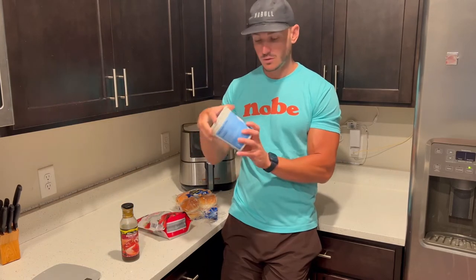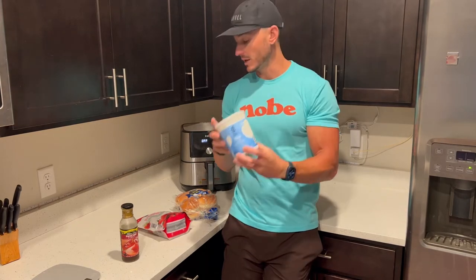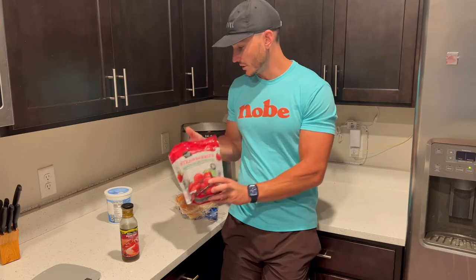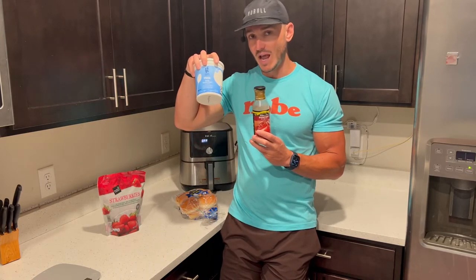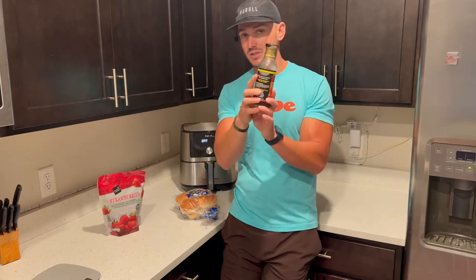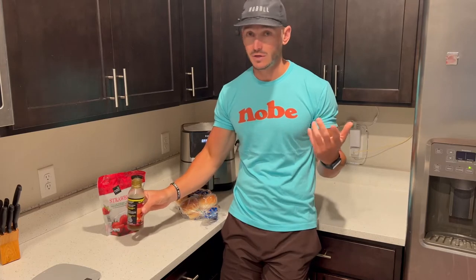Ingredients basically here: nonfat Greek yogurt — this is from Target, about 100 calories per serving. It has some frozen strawberries, about 50 calories per serving from Aldi. Sweetener of choice — I use sugar-free syrup. You can also use a little bit of sweetener, just be careful that there's not a lot of added sugar. This low-to-zero calorie sweetener — I use sugar-free syrup — you can use stevia or any other type.